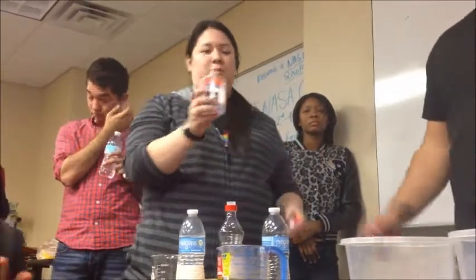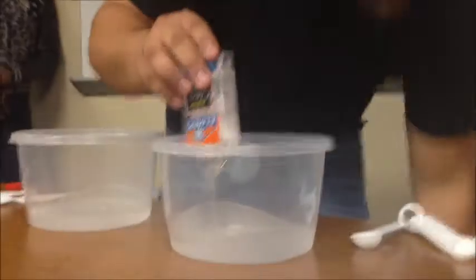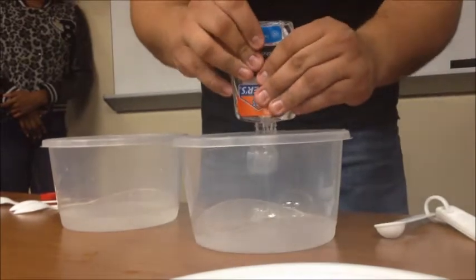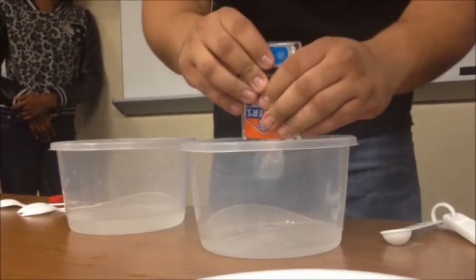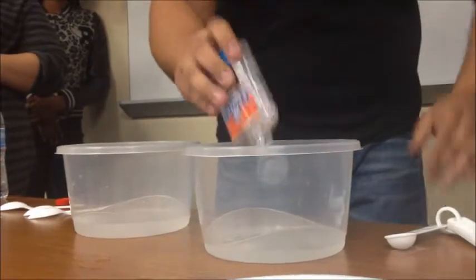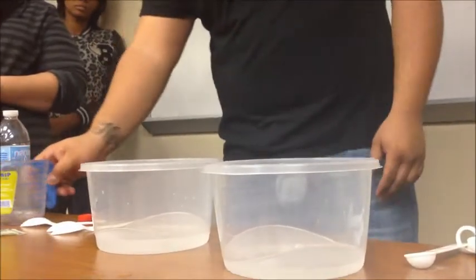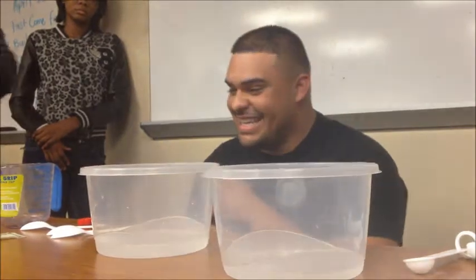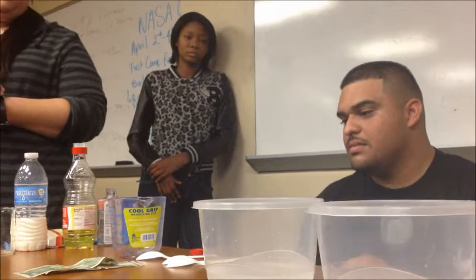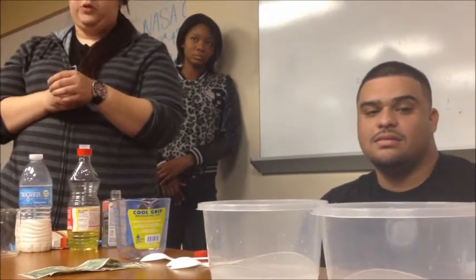Now we're going to add clear Elmer's glue. So you added the borax — how much did you add? A teaspoon. A teaspoon, okay. So we'll try to have this mixed out already.